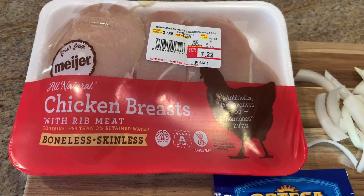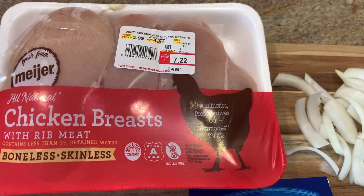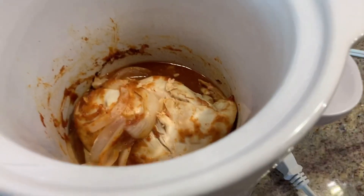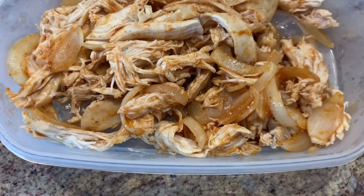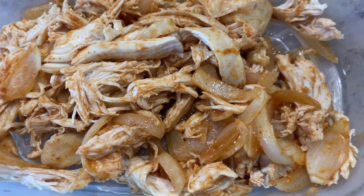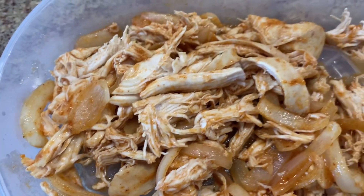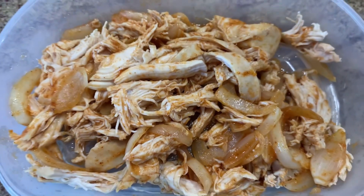I'll just put it on high, let this cook for probably two hours or so until the chicken is done, shred it up, and then put it in the refrigerator. My chicken is done cooking — it's been in here for a couple of hours — so I'm just going to pull this out, shred it up, and get it ready to put into the refrigerator. You can see it's got some juice in there but it's not too juicy, because you don't want your tacos or fajitas to be too soggy. It's got just enough, it's got good flavor, the onions are nice and tender, so this is going to be a terrific lunch. I'll just let this cool down a bit and then I'll put it into the refrigerator.